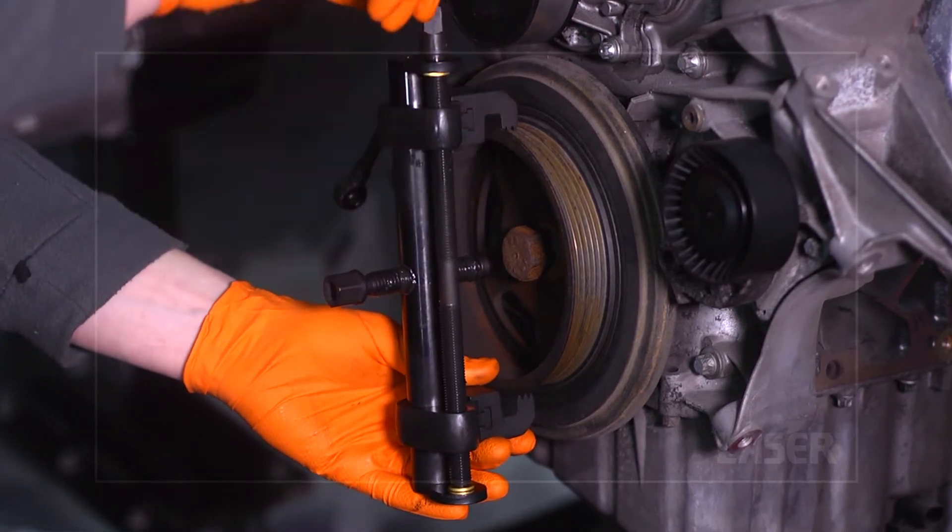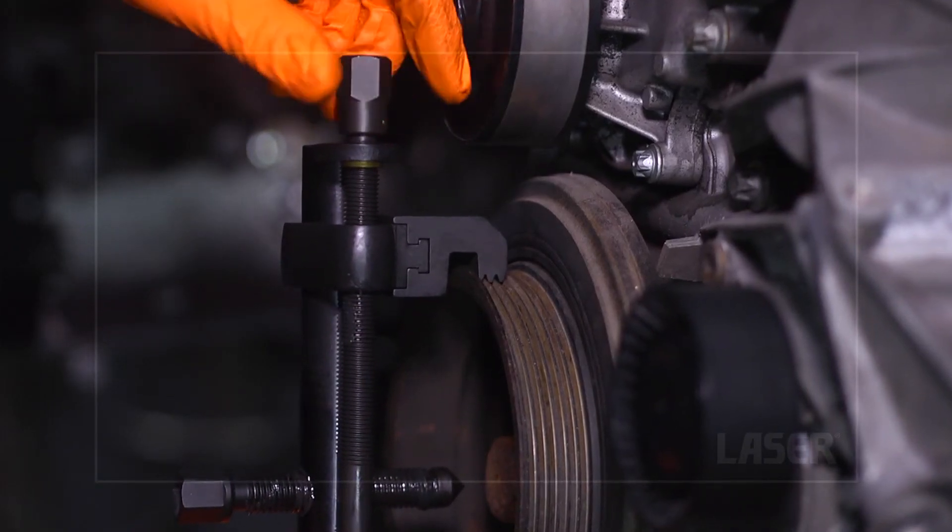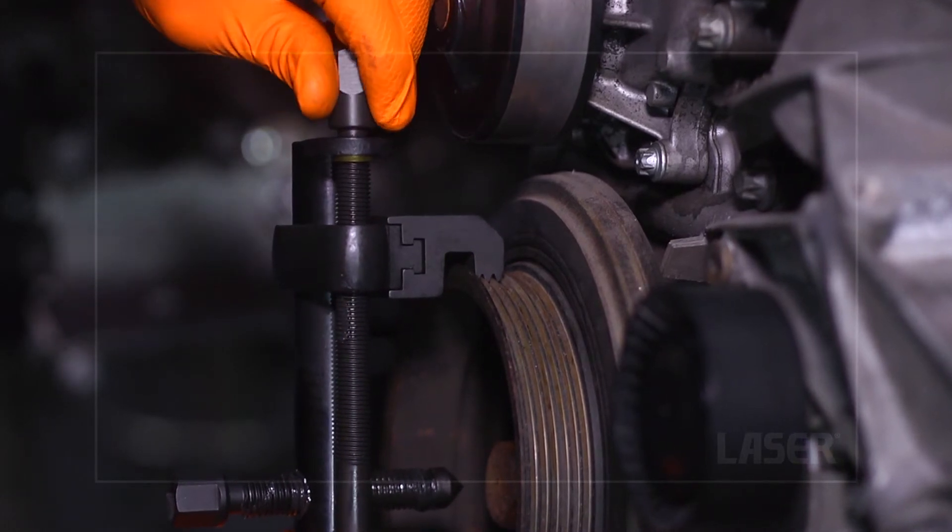Mount the puller onto the pulley wheel. Note how the clamps grip directly onto the pulley ribs and don't pull against the outer edge.